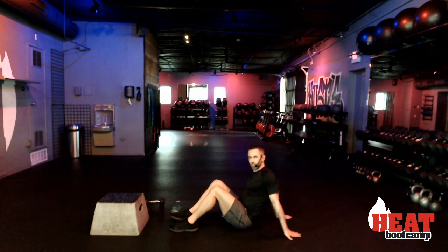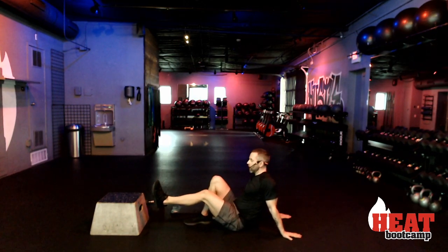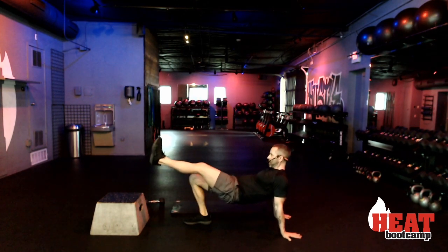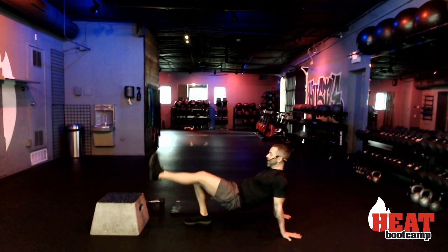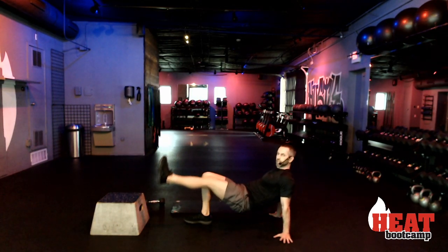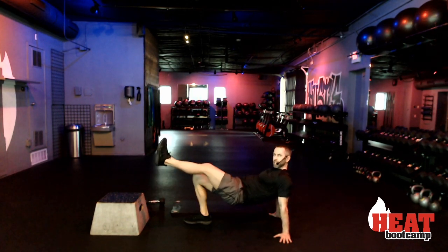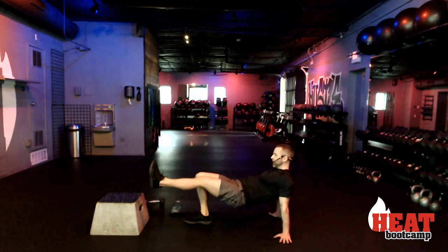Single leg glute bridge. I showed you the hardest way first — watch my fingertips, turn them out. Two, one, and go. Up, down — take it nice. Like a half-second down, half-second up. At the top I put in a slight little pause to really squeeze that glute. You can adjust those hands and fingertips in any direction to make them comfortable.